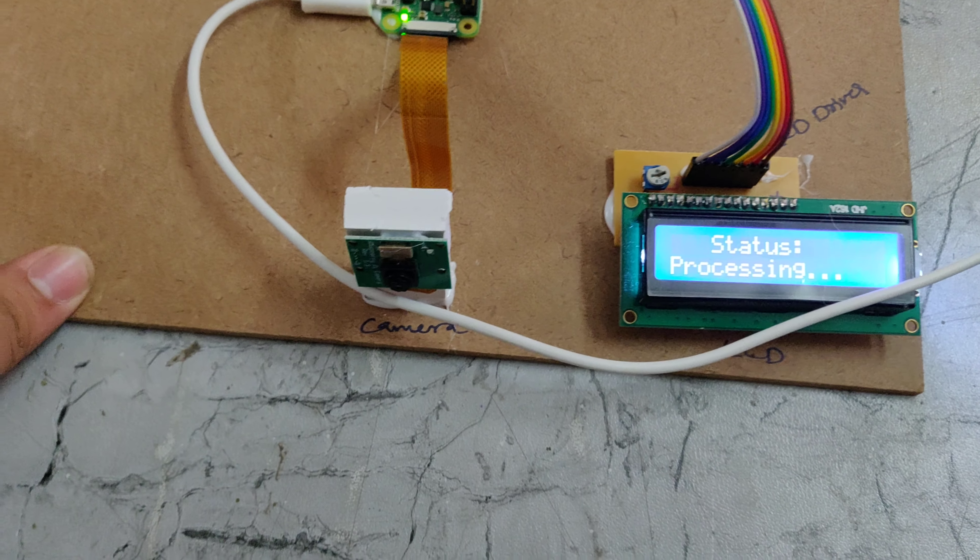It will send a message to our registered phone number. Here we can see the fire alert notification received using the Blynk app. This is how the fire detection system works. Thanks for watching.